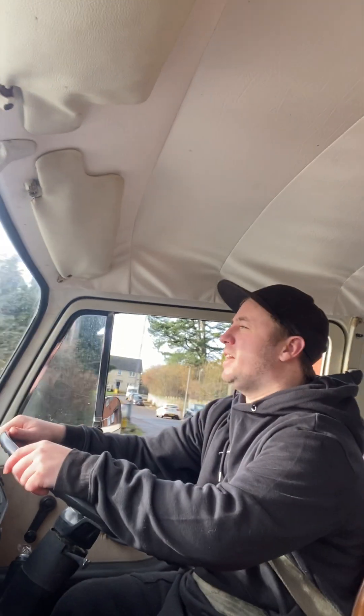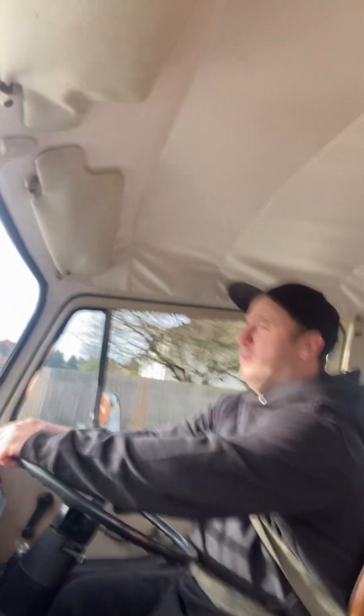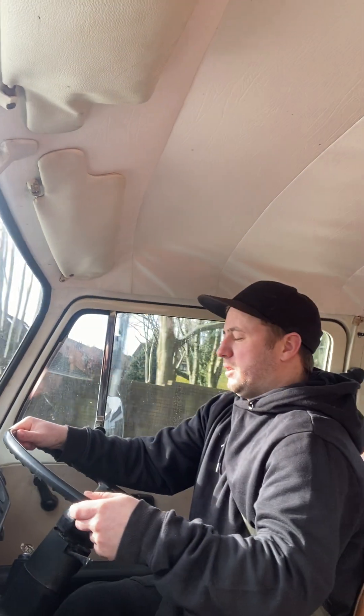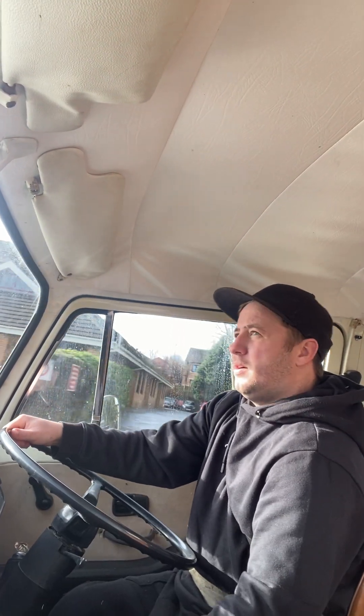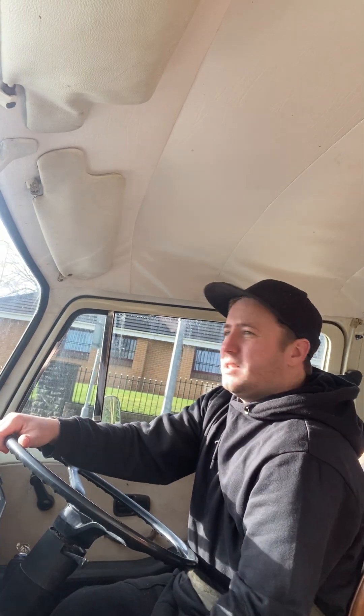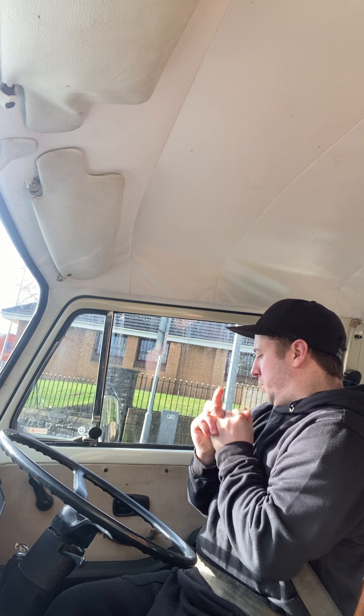The only bad things I'd say - a couple of bad points about the van - there's no heating, and it's absolutely torturous in the winter. It's not too bad at the moment, all right. But yeah, no heating, that's probably one of the worst things about it. You've just got to put plenty of clothes on.